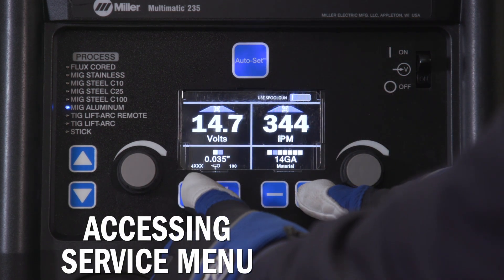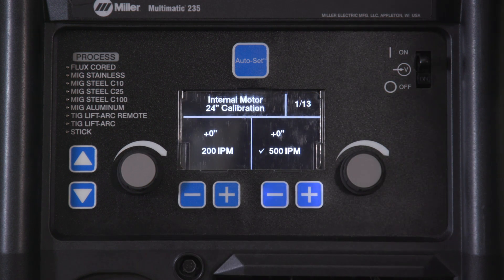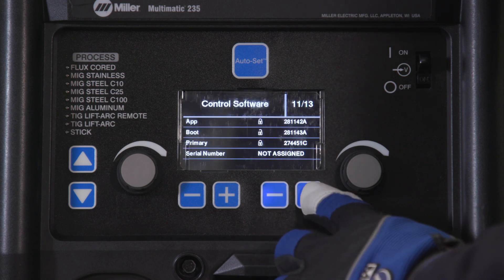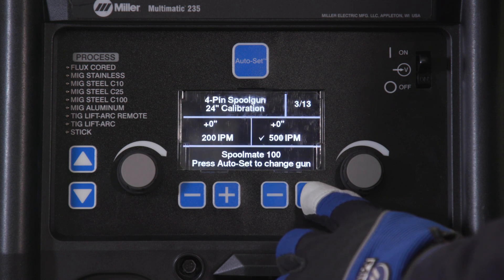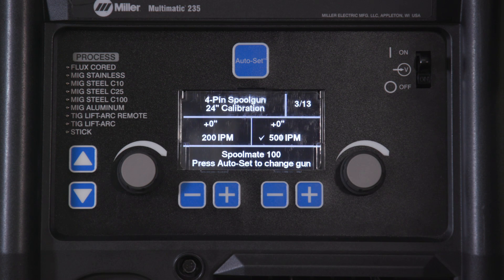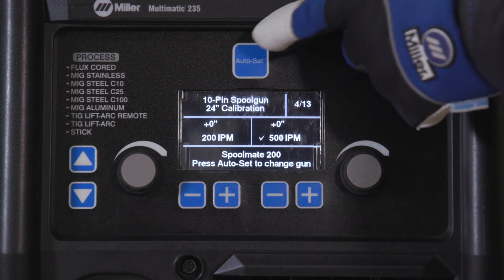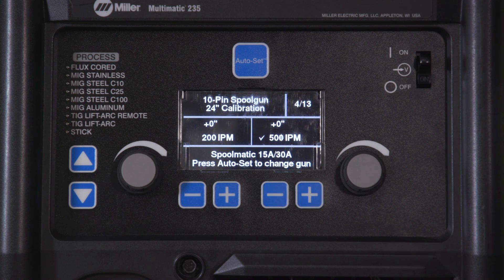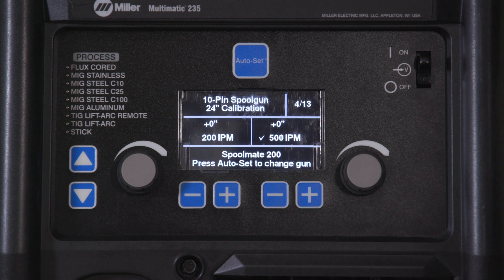Simultaneously pressing the two outside buttons allows you to access the Multimatic 235 service menu. Use either the right side negative button to scroll down or the right side positive button to scroll up. Select the service menu that matches the spool gun type being used. The spool gun selections are either the 4-pin spool gun for the Spoolmate 100 or 150, or the 10-pin spool gun for the Spoolmate 200 or Spoolmatic 15 or 30A. For this example, we will be using the Spoolmate 200, so we have selected the 10-pin option.